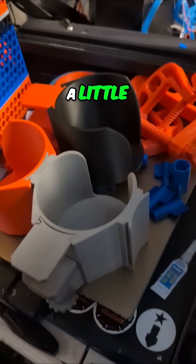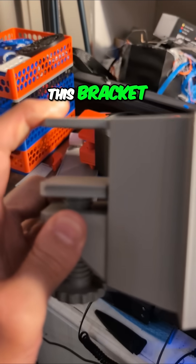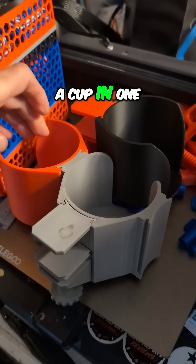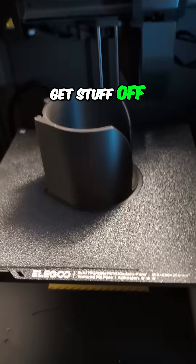Only one bracket here. I'm a little concerned, to be honest with you, that this bracket is going to be strong enough to hold three. But probably what I'll do is put a cup in one and use another as a pen holder, just to get stuff off my desk.